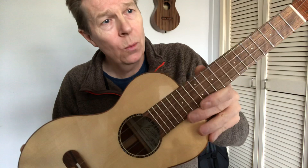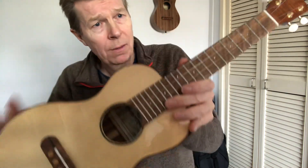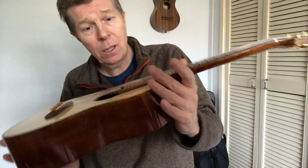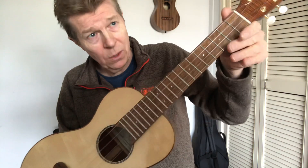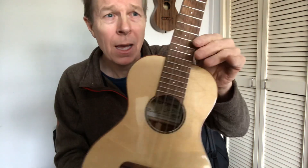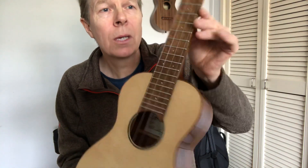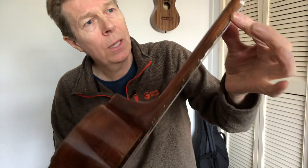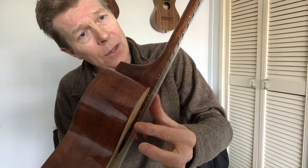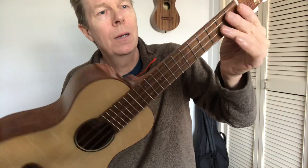I've used a walnut fretboard. And you might be able to pick up that it's actually got flame in the fretboard, which is unusual on a quarter-sawn piece, which I've obviously used for the fretboard. It's quite unusual to get that kind of definition of flame on there. Pearl dots all the way on the front, just tiny ones. And a complete set of even smaller dots down the edge there for the side markers, so you've got all the dots you might require, but they don't dominate.